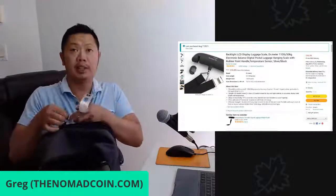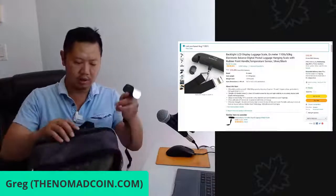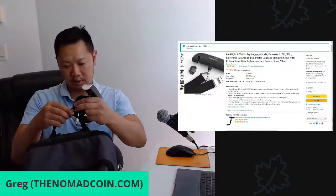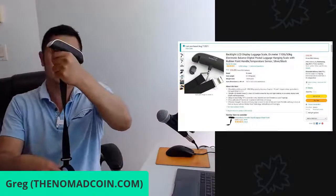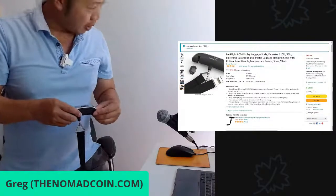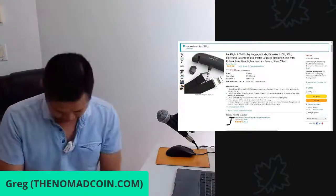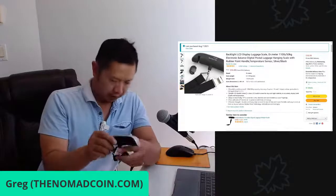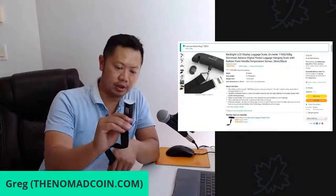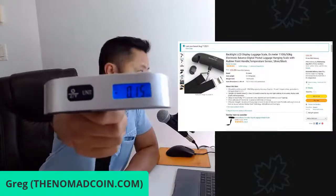All right, let's try with my backpack here. So we're in kg and we can just hook it on. I'm just going to hold it like that — 0.15 kg. I like it, it's pretty simple and rugged. It's digital and it seems to hold the weight reading, giving you time to write it down.